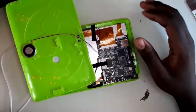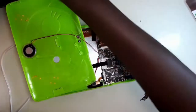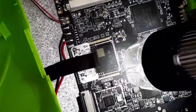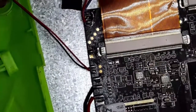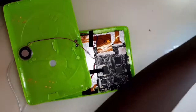After opening any device, I first do what we call a visual inspection to see if there is any kind of damage. This one looks clean. So after the visual inspection, we are going to measure the voltage on the battery.